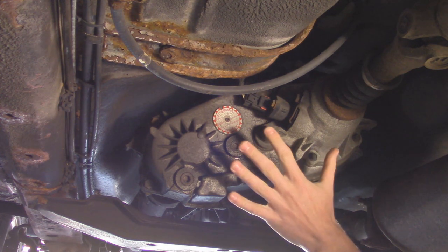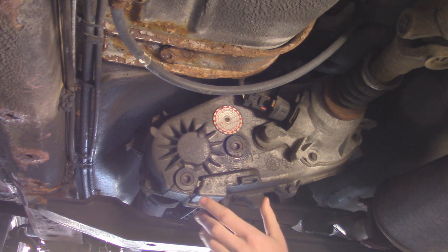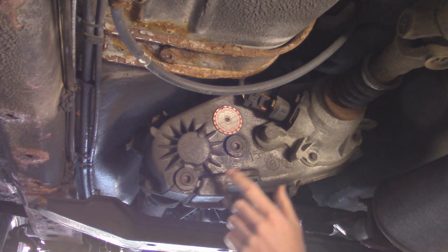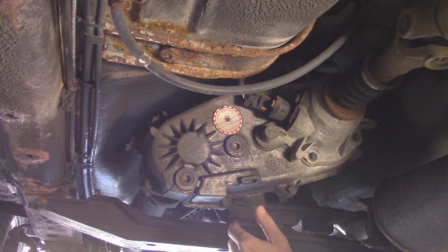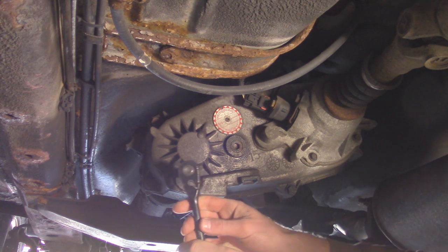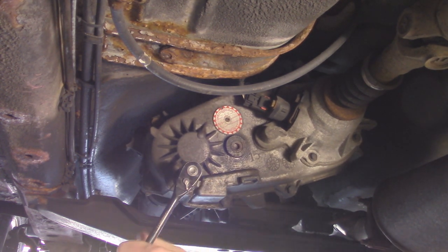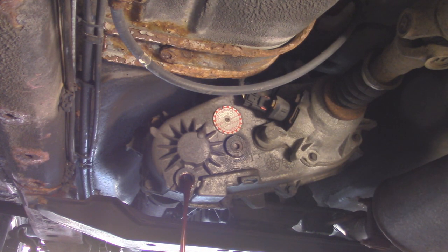Now under the vehicle, here is the back of our transfer case. Up here is the fill hole and down here is the drain hole. I don't have the correct internal hex socket, but a T55 manages to fit. I've already cracked both free. Normally you want to crack open the fill plug before the drain, just in case the drain rounds out and you can't fill it. Drain it and get all the old fluid out — make sure you have a pan to catch it. There should be about a quart and a half of ATF in here. This color doesn't look too bad — I changed this fluid about 20,000 miles ago.